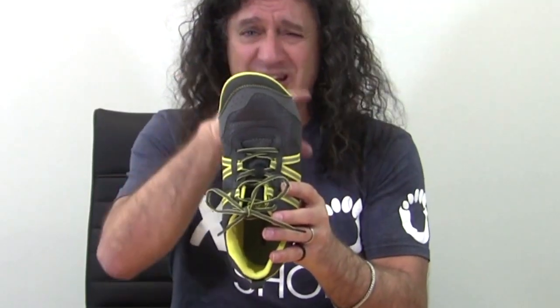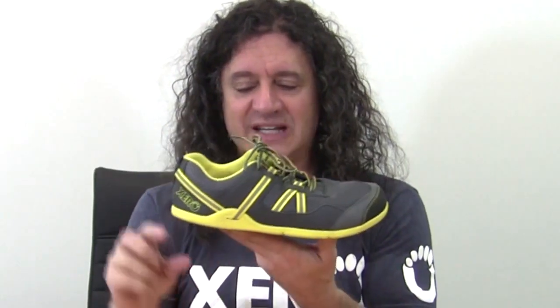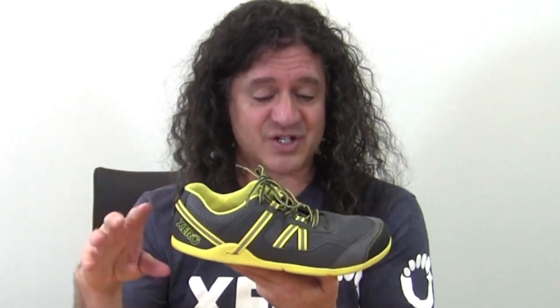All of our Xero Shoes, including the Prio, are designed around what we think of as three pillars of natural. The first is natural fit. We can see these are more shaped like your foot than pointy like most running shoes. They're also wide enough in the toe box so your toes can spread and relax. They also have a zero drop design — that means the heel isn't elevated compared to the ball of the foot, so it doesn't jack up your posture. And there's no extra toe spring built in that you don't need, but you see in stiffer running shoes.